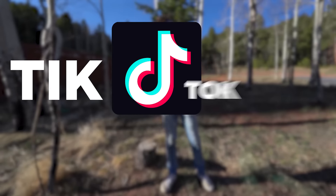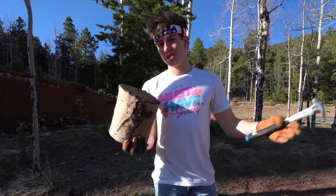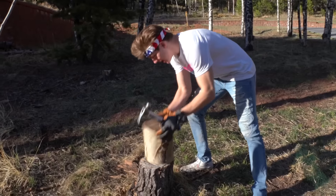Welcome back guys! Today we're gonna be trying out some TikTok survival hacks to see if I can actually do them. I'm pretty confident in myself because I took a couple months of Cub Scouts, so I should be pretty good. Our first life hack: splitting logs.